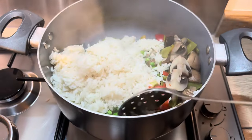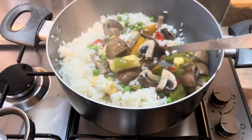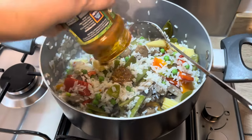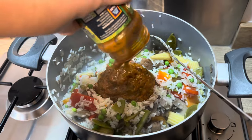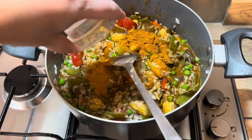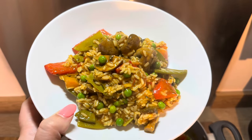I used a jar sauce but you could use any kind of curry spices or anything like that. There are so many different variations that you could do, but this was just a really quick easy meal that took hardly any time at all but was full of flavour — and here it is in a bowl, and honestly it was so delicious.